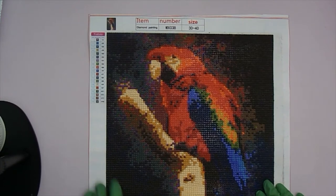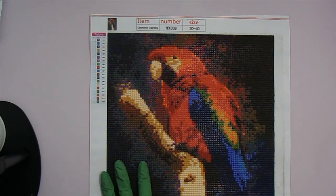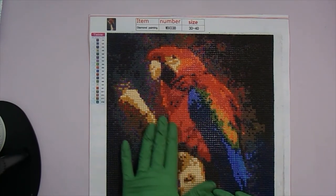Hi everyone! I get questions from friends, family, and different people about how I finish my diamond paintings, so I thought some of you might be interested as well. I know there are lots of videos out there from people who probably do it much better than I do, but this is just my way. So I've finished the parrot, as you can see.